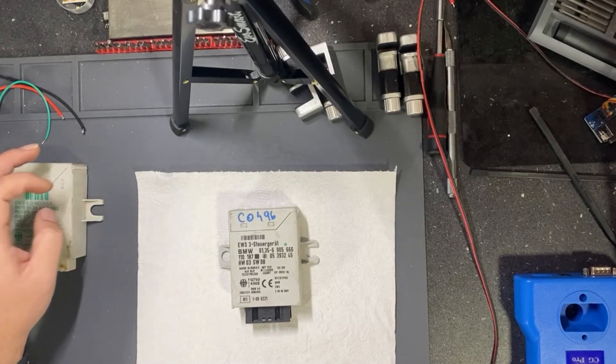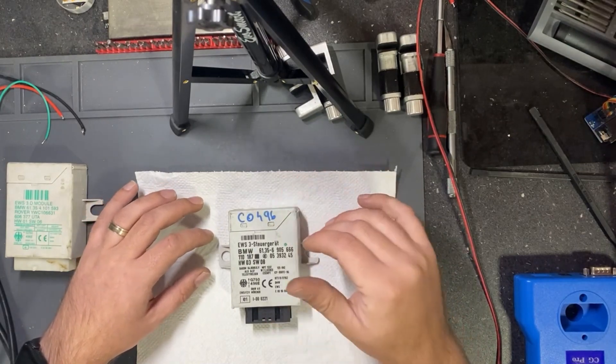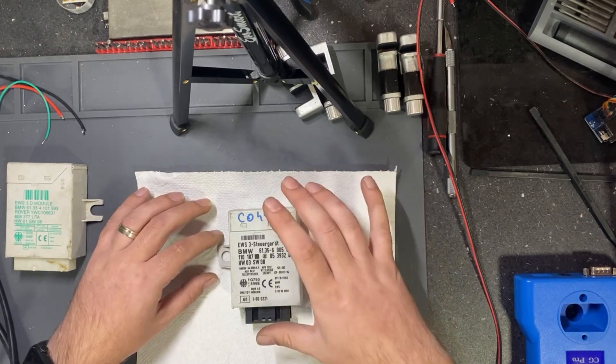Hello everyone! Today I will show you how to read a BMW EVS3.